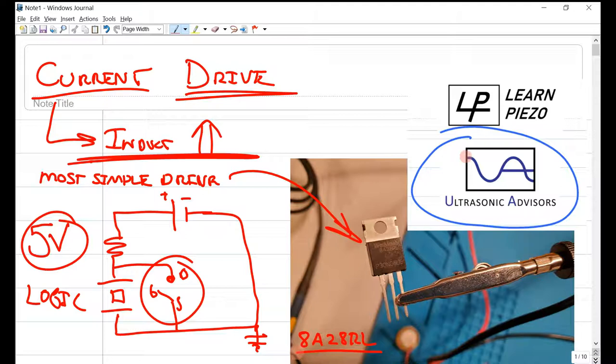All the experiments done here can be used with an Arduino. I also link how to use the Arduino as a signal generator in another video — you can find that in the links.